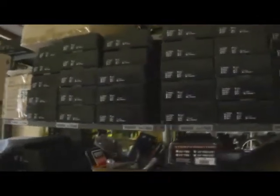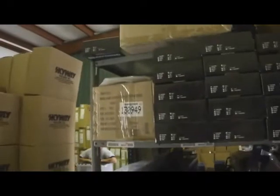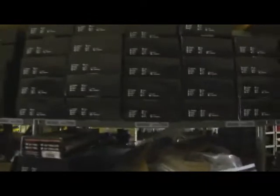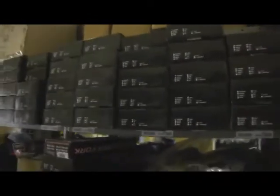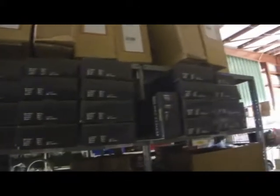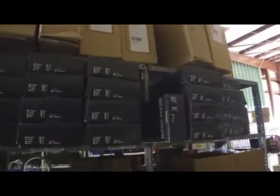SE forks — we've talked about these a few times over the weeks. We have SE forks in 1-inch threaded in 20-inch and 24-inch in stock right now. We've also got the retro new school forks in 20-inch, 24-inch, and 26-inch in chrome, white, black, and raw colors.